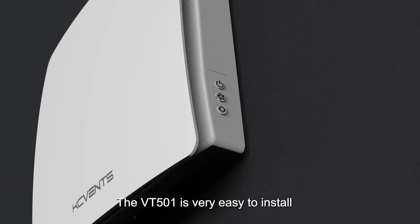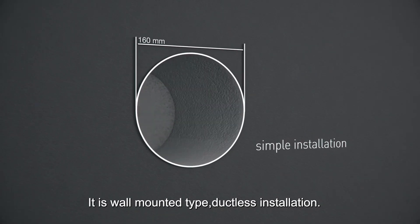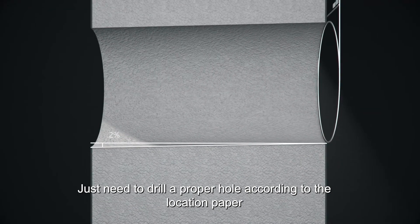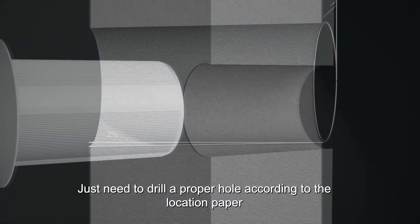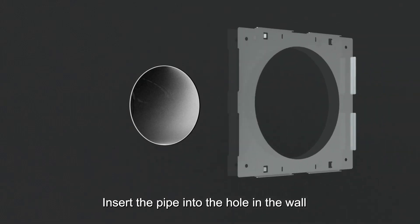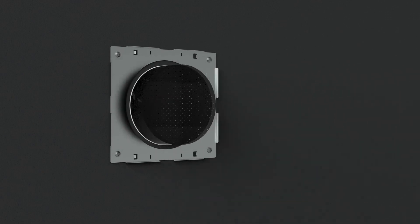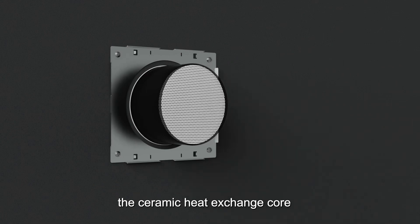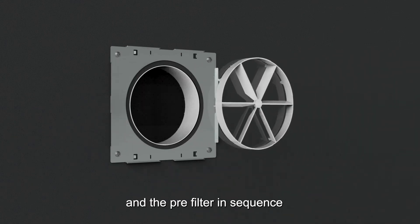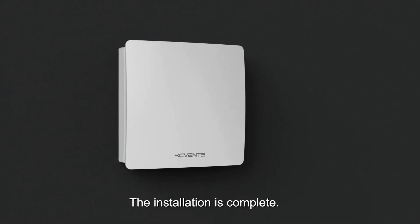The VT501 is very easy to install — it is all-mounting, ductless installation. Just draw a proper hole according to the location paper, insert the pipe into the hole in the wall, and fix the iron plate. Insert the pre-filter, the ceramic heat exchanging core, and the pre-filter cover in sequence. Finally, install the panel. The installation is complete.